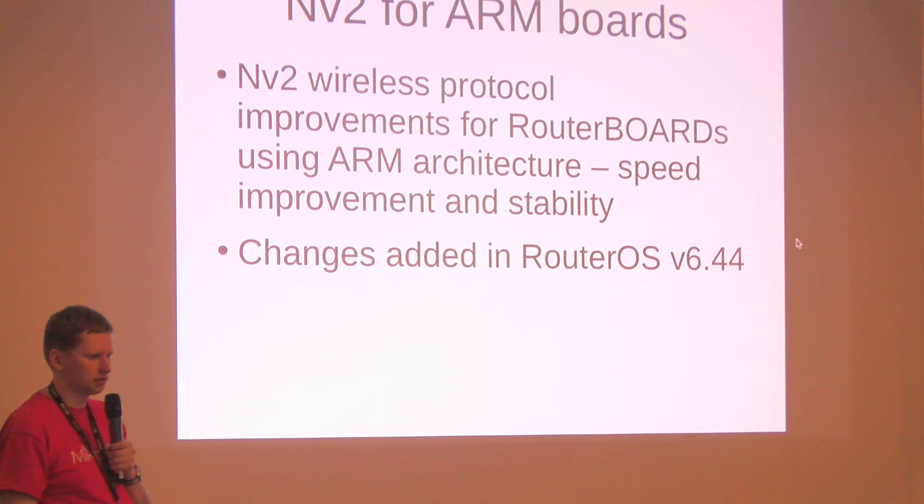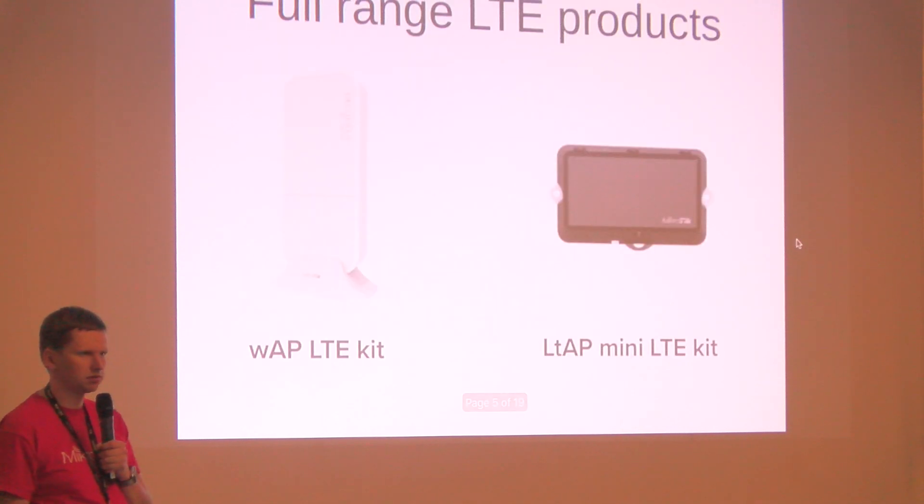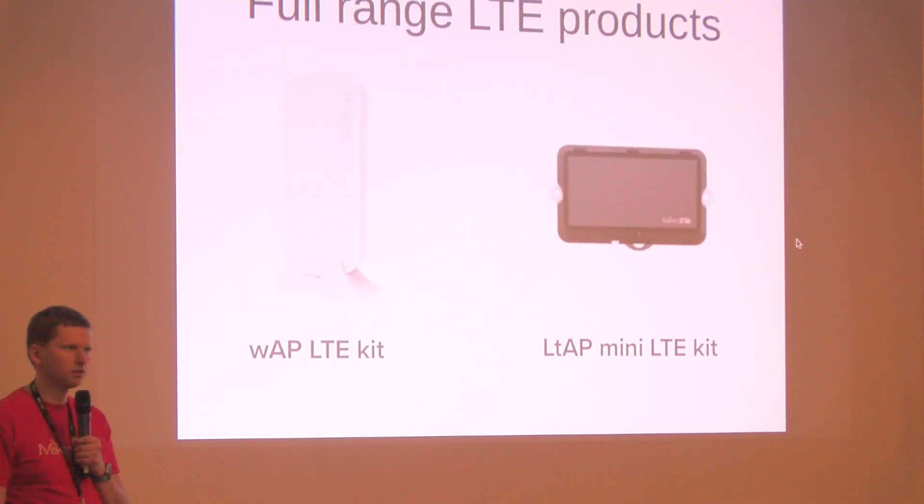That covers the wireless improvements. Now for the LTE update, before going into more detail, let's look at the full range of LTE products that we have currently.